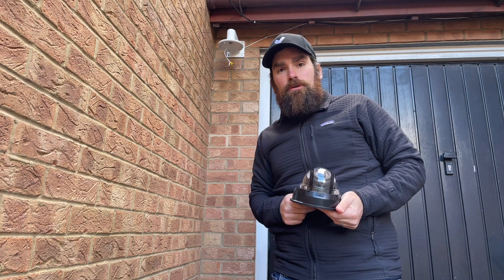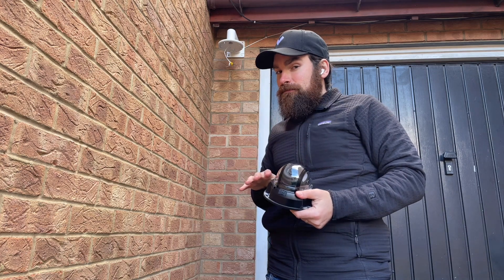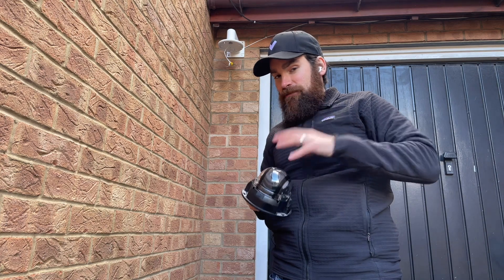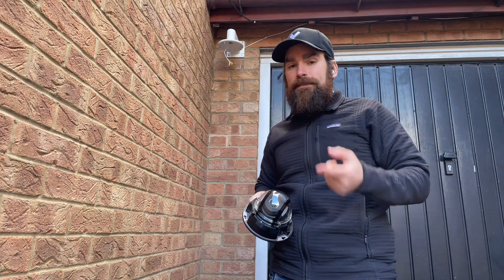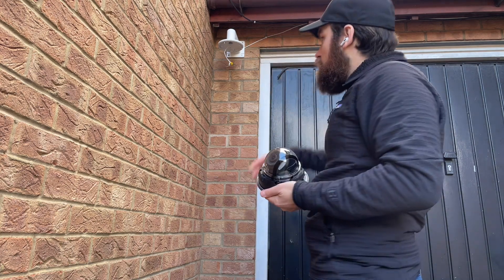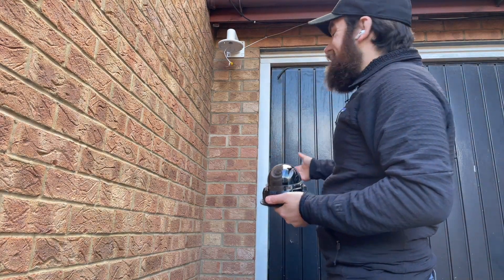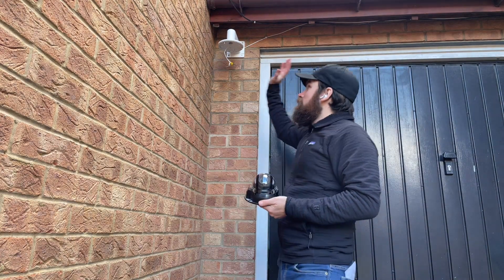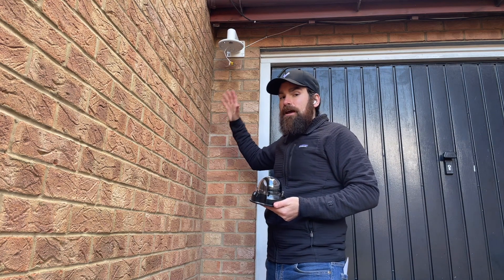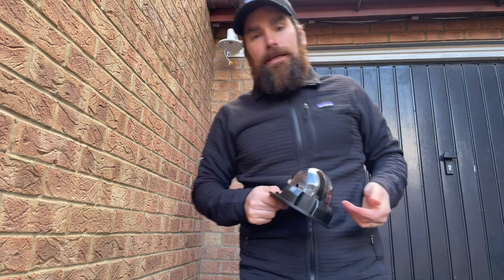A couple of other best practices: make sure you give the camera a wipe, because if you're installing it without a protective cover, you'll inadvertently touch it. At night, the IR sensors will bounce back and create very strange reflections. Also make sure there's nothing placed underneath the camera — I've seen it relatively often where people mount cameras and there's a surface just underneath that reflects the IR light and stops the camera from properly recording at night.